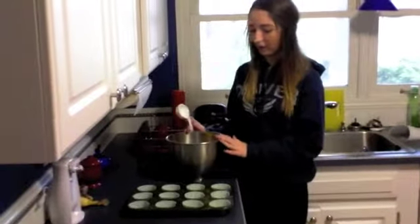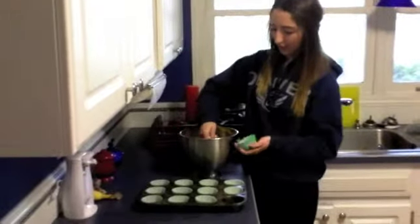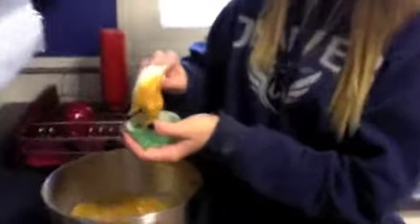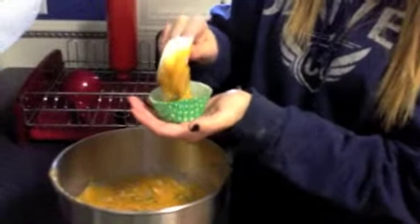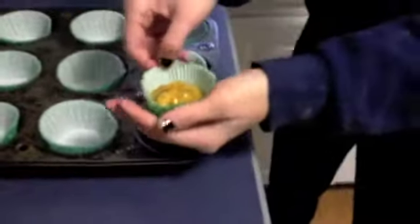I'm going to put all the batter into the baking cups, just like this. I'm using a one-third cup measuring tool to get it in. It should look like that, and I'm just going to do that to all the rest of them.